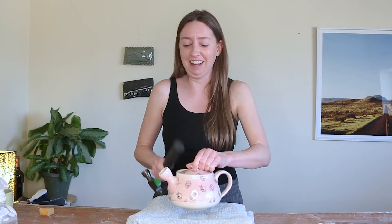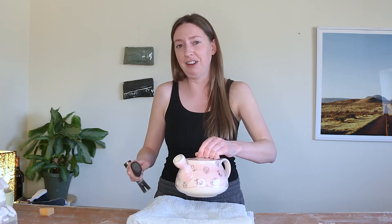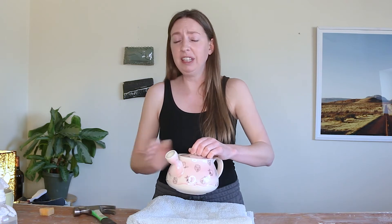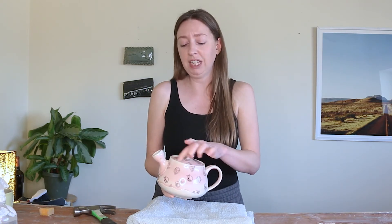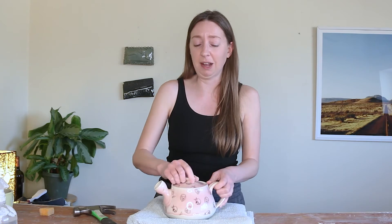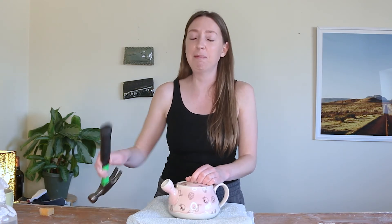But if you're lucky enough that this works, the lid basically just pops off and falls down onto the towel. Then typically you'll have to do a little bit of cleanup — sand off any glaze that's left on the flange using your preferred sanding tool, smooth things out, and it should be just fine after that. Okay pottery people, that was a fun fail, but hopefully if you ever have to use this technique it'll just pop right off. Thanks for joining us!